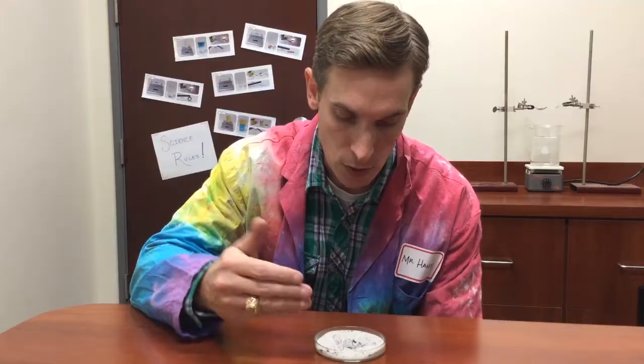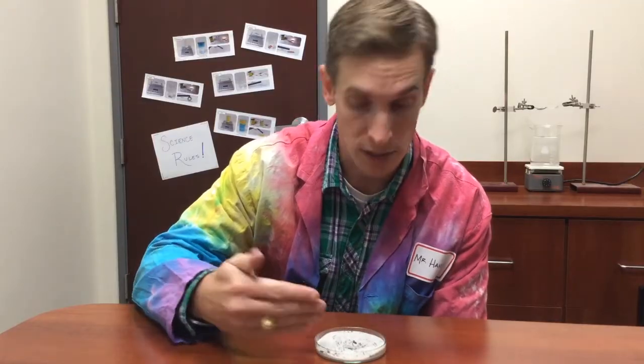The key to separating this mixture is understanding the properties of iron. Iron is one of the few materials that is attracted to a magnet and can be used to make magnets. So because iron is magnetic, all I need to do to separate this mixture is use a magnet.